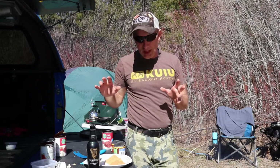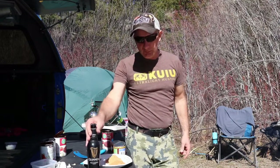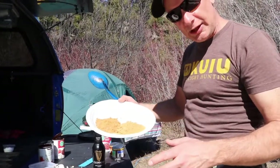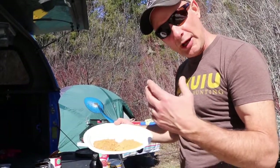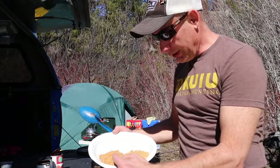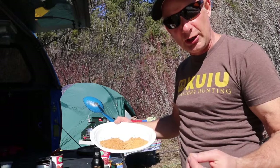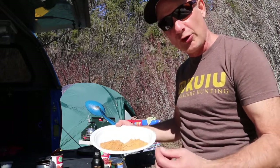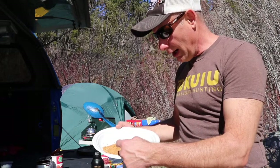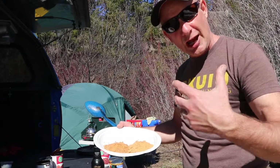The meat is done sautéing with the onions and garlic. So let's add our spices, our beans, our chilies, and of course the super secret ingredient. Now, I don't know if the camera's picking this up very well, but when I buy chili powder at any store, I always buy two different brands. As you can tell, there's a little different color in here because each company uses their own different chili powders and different seasoning for their chili packets. So I always use two different brands.